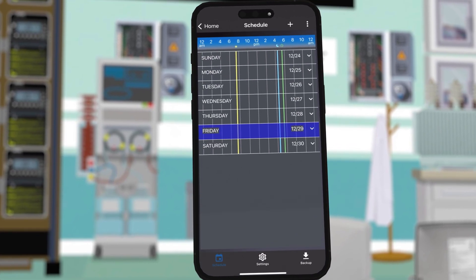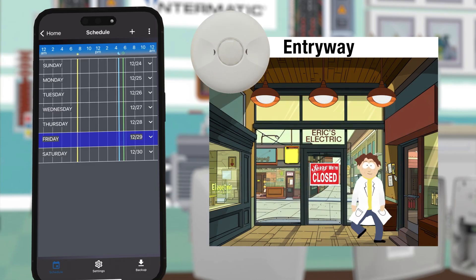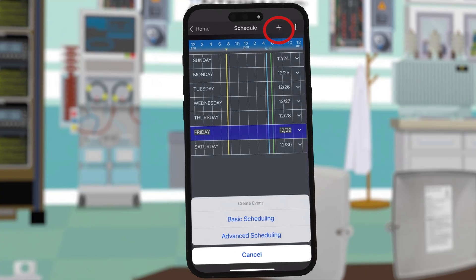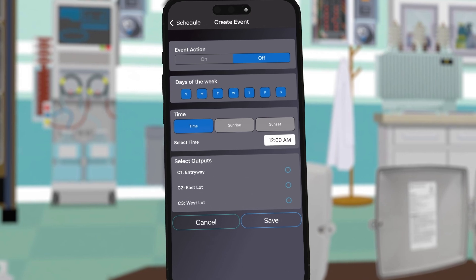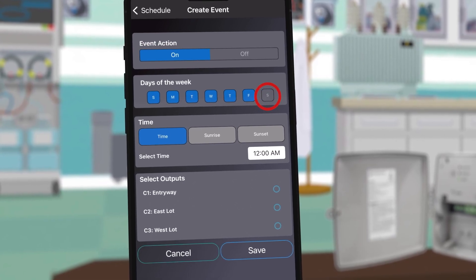Since we have not yet set up any schedules, the weekly view will be empty. For our first schedule we want the entryway lights to always be on during business hours. Outside of business hours we want them to be on only when triggered by the presence sensor. To accomplish this, click the plus button and choose basic scheduling. For the first event we will choose on to turn the lights on and then deselect Saturday and Sunday because our business hours are only during weekdays.